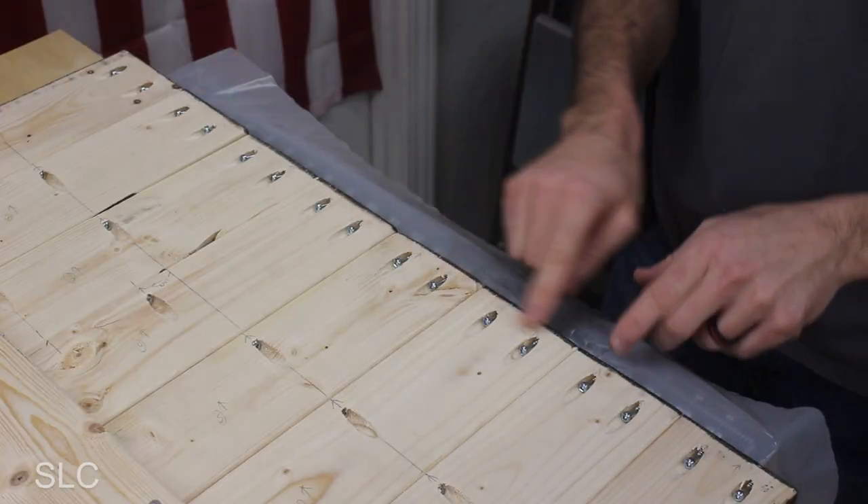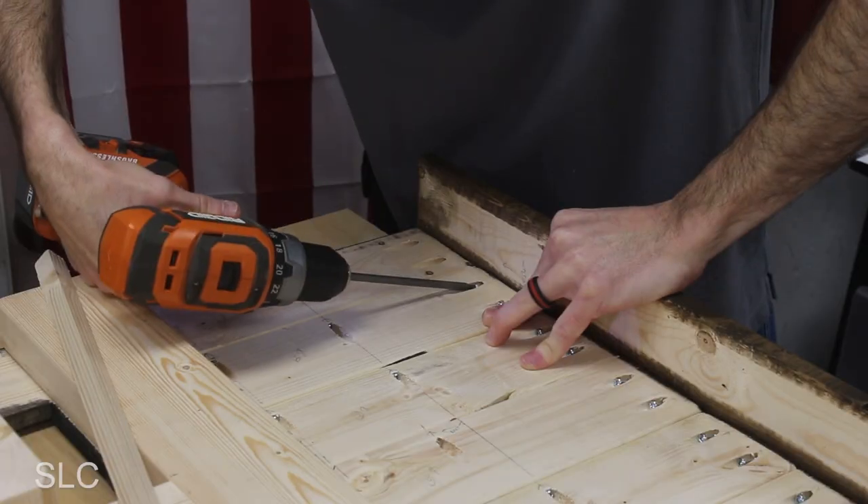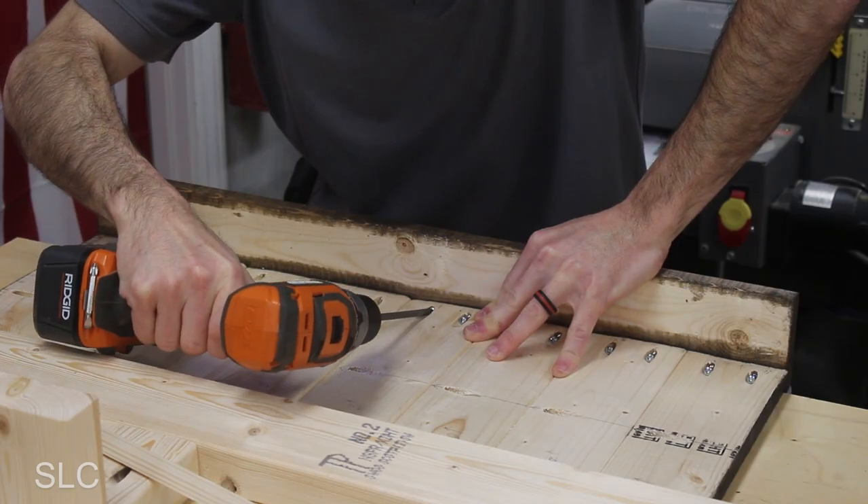Now if you look along the edge of these boards, you'll notice I have two pocket holes for each board. Of course, you don't have to have that many — I just wanted to give extra strength to that outer frame and to help reduce wood movement. If you ever had one of those moments where you're right at the end of a project and you realize you forgot to do something — let me show you.